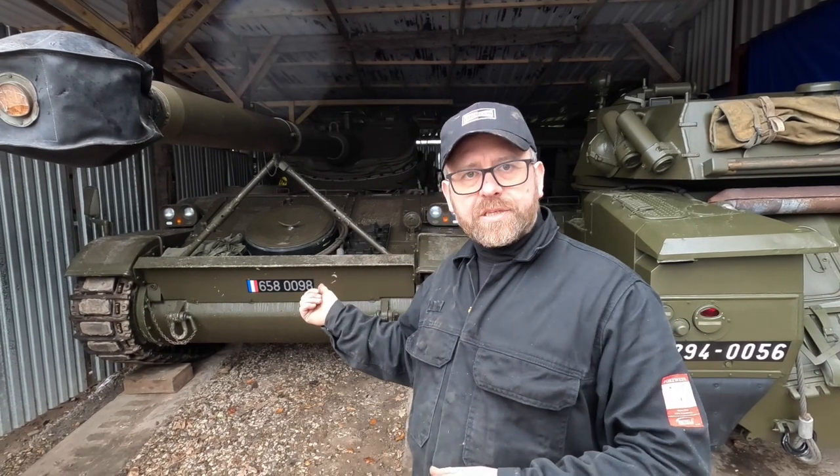So exactly what are we going to do today? We're going to get the tank out, check all the levels, and we think it's time for an oil change. So let's get it out of the tank shed, across into the workshop, and we'll go from there.